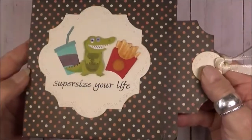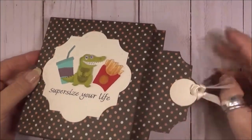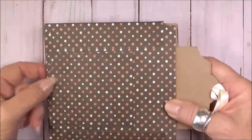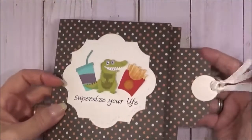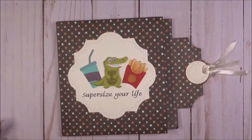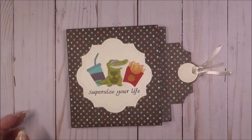I created a pull tab on the front and decorated it with a circle and some ribbon. Since it was hard to open just by holding the box, I created a tab on the back — more of a handle. So now when you hold the handle and pull the tab, that little alligator is definitely supersized.